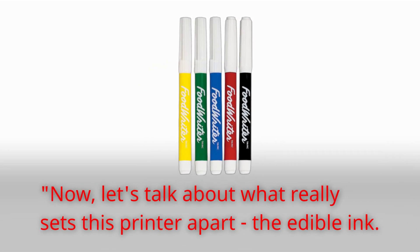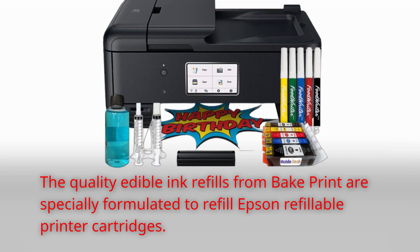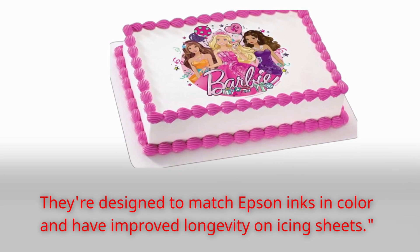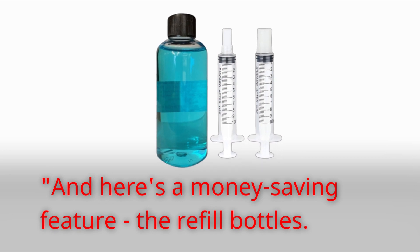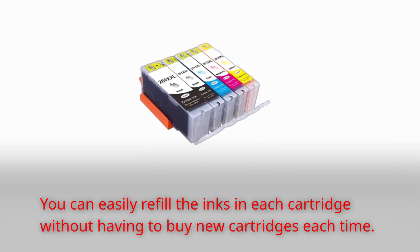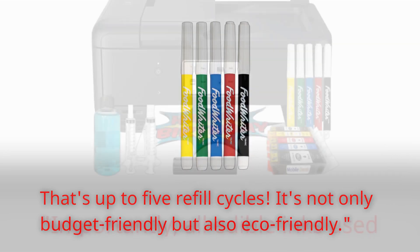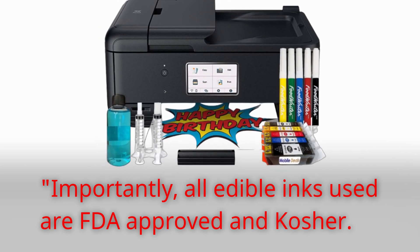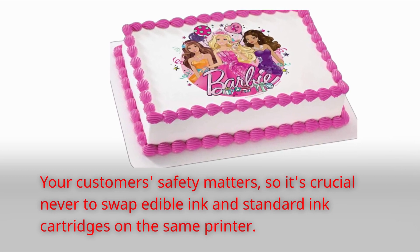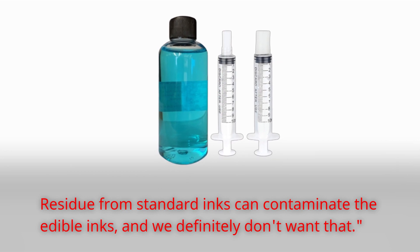Now, let's talk about what really sets this printer apart: the Edible Ink. The quality Edible Ink refills from Bake Print are specially formulated to refill Epson refillable printer cartridges. They're designed to match Epson inks in color and have improved longevity on icing sheets. And here's a money-saving feature — the refill bottles. You can easily refill the inks in each cartridge without having to buy new cartridges each time, up to five refill cycles. It's not only budget-friendly but also eco-friendly. Importantly, all edible inks used are FDA-approved and kosher. Your customers' safety matters, so it's crucial never to swap edible ink and standard ink cartridges on the same printer, as residue from standard inks can contaminate the edible inks.